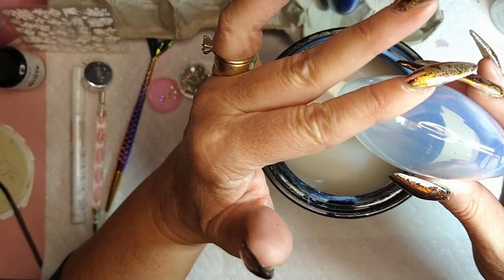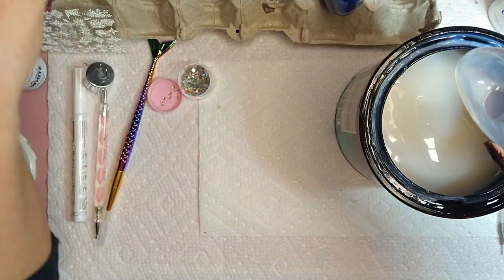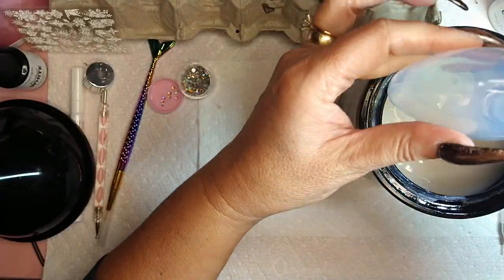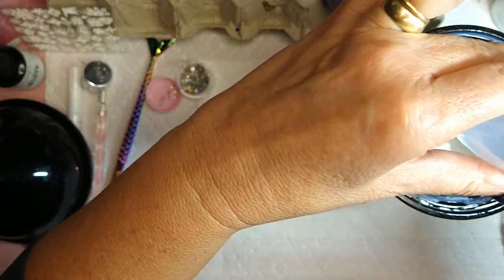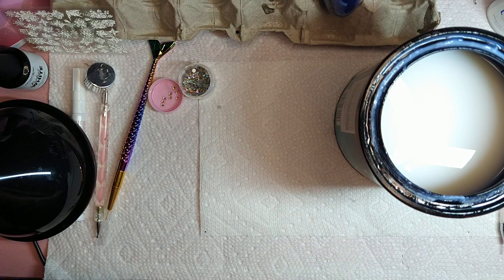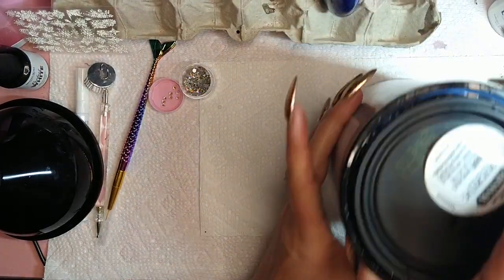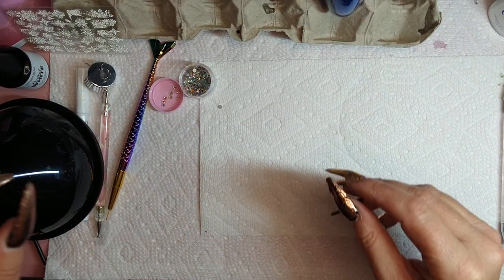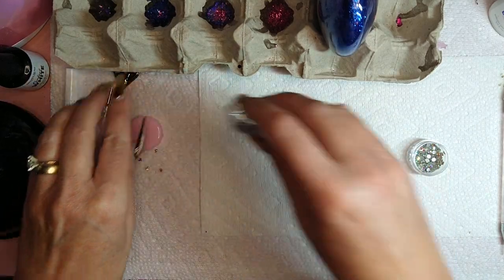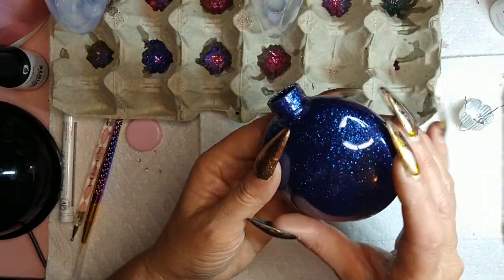You want to coat everything, even this little area here — everything needs to be coated. This one's wet. I found it best to use an egg carton — you can use little plastic cups or whatever you wish. I'll pull it in a little closer so you can get an idea. This one is done and dried from last night, and this is the one we just poured polycrylic into.